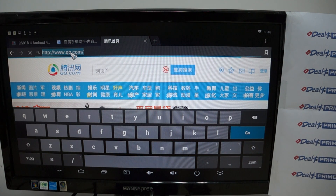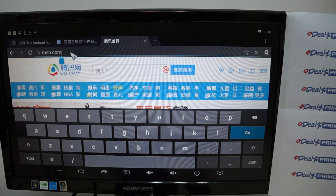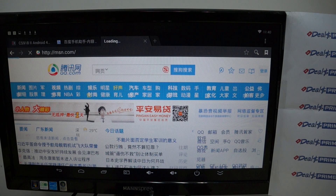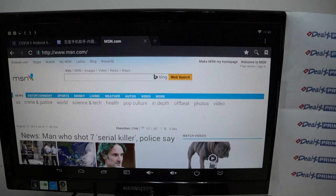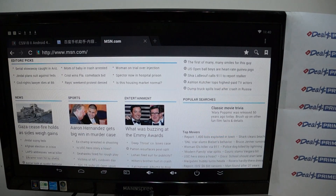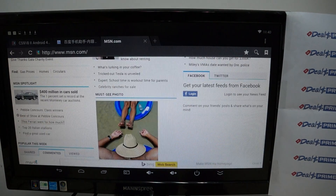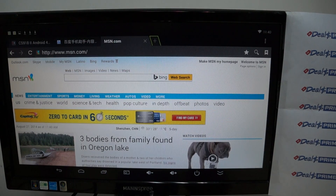This is the first fully released CS918-2 TV box — props to the factory for getting it out first. We also have the B368, which is a cheaper version with less hardware, like no aerial antenna and only two USB ports. Then there's a more expensive model, the UT3, which has not fully released yet and will be 2GB RAM plus 16GB storage. This unit is 2GB plus 8GB — right in the middle.